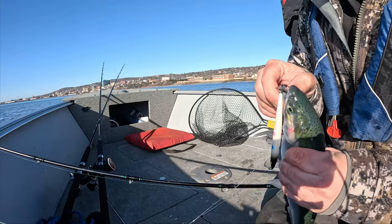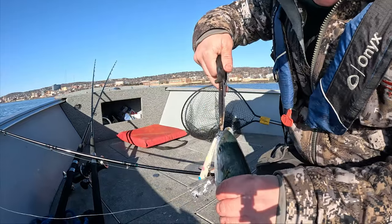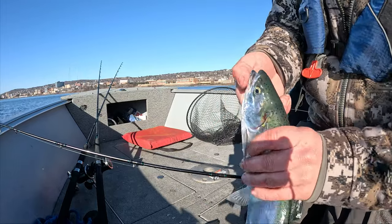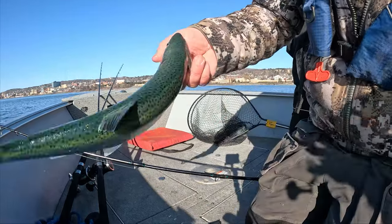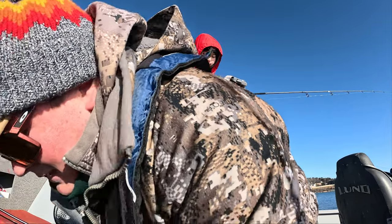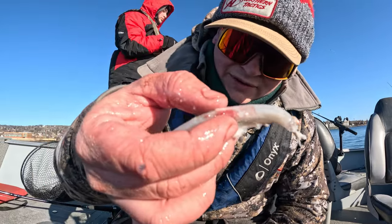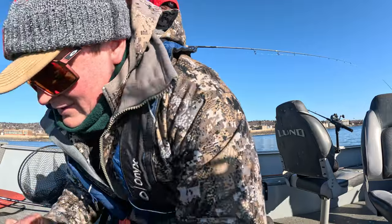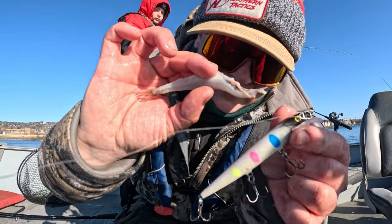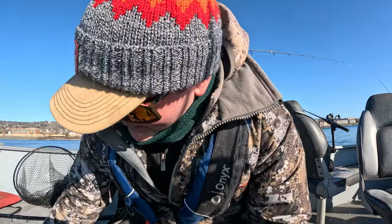Oh dude, this one's got a big smelt in its mouth. Wonder Bread doing it again — you can see what they've been eating. That is a pretty fish. That fish was puking up smelt. So that's what they're eating. That's the color we're fishing with. Wonder Bread is doing it because it looks pretty much like a smelt.